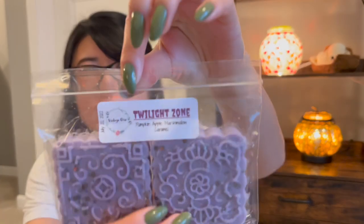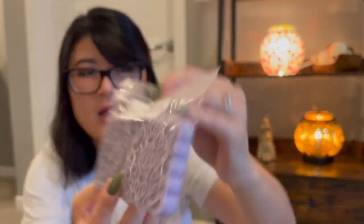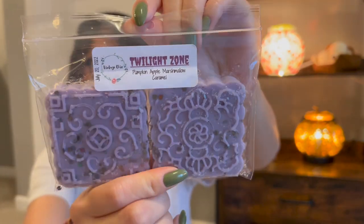There might be more Vintage Chic Scents in here but let's just go through more. Here's another one — Twilight Zone — pumpkin apple marshmallow caramel, just a staple kind of fall scent. Anything with pumpkin and apple is totally fall. I mentioned that I'm kind of split this year between team apple and team pumpkin — I love both pumpkin and apple scents a lot this year.